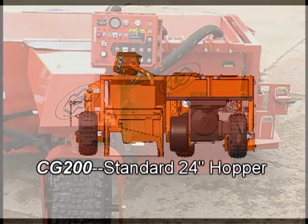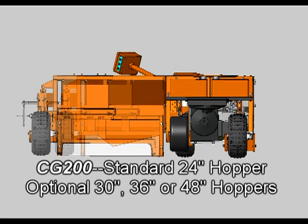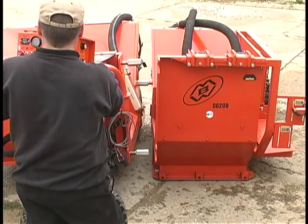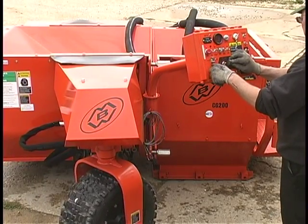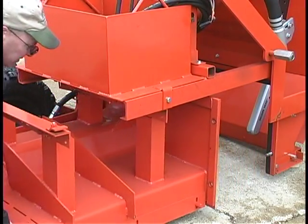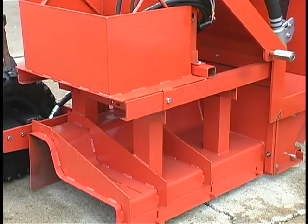The CG200 feeds mix to this wide variety of molds from a standard 24 inch or optional 30, 36, or 48 inch hoppers. MBW pavers not only allow quick hopper changes with a patented quick attach fastening mounting system, but also include mold tracks to slide molds out of and into position easily.